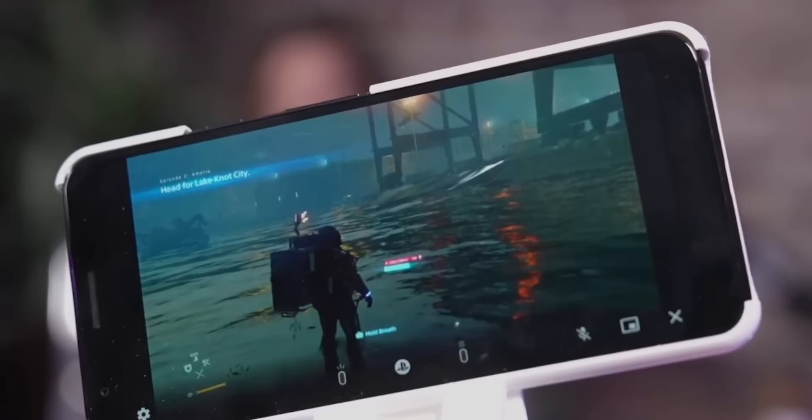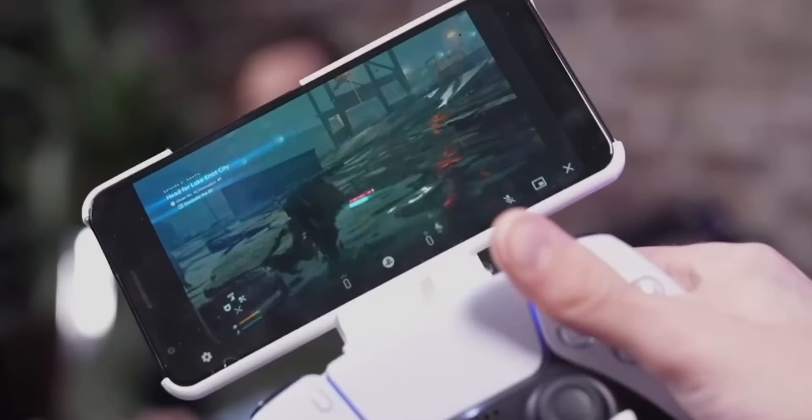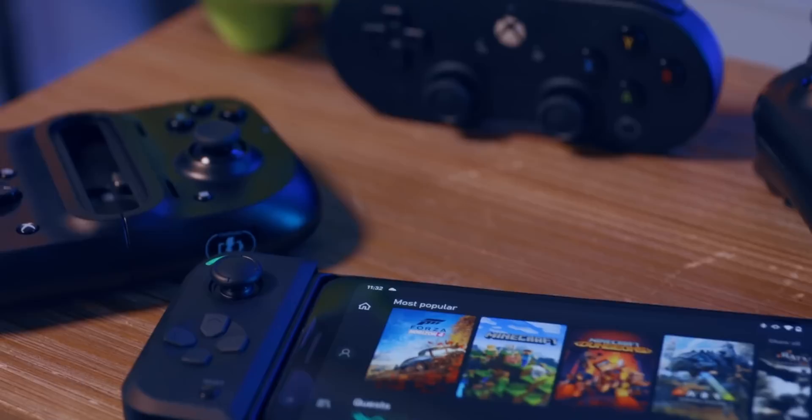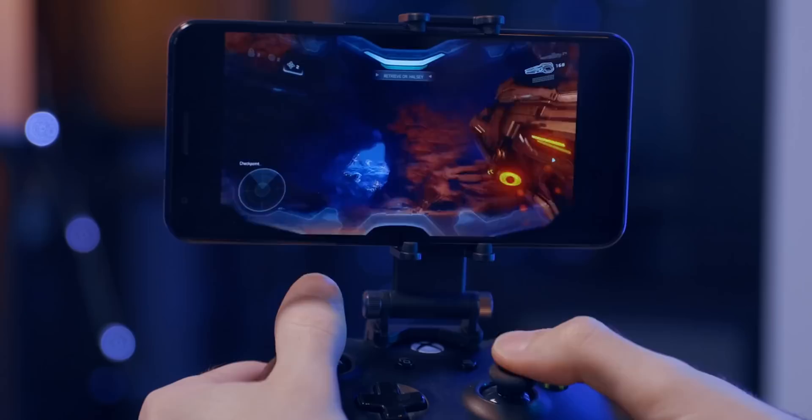But the remote play app was not impressive at all. I'd like to chalk it up to this phone being a little bit older. I was able to use it outside my house, about 30 miles away, to connect to the PS5 — but it was janky and unstable. The game worked, it just wasn't exactly fun. I want to give this old Google Pixel some credit though, because I've used it for Game Pass and remote play on Xbox before and it was mostly fine.